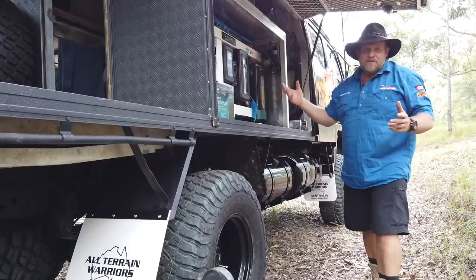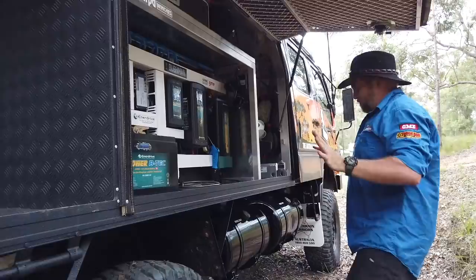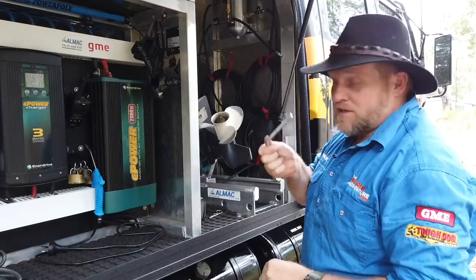So it's all pretty compact and set up how I want it. We've got the Enerdrive lithium system here with the DC to DC 60 amp charger, the 2000 watt inverter, the 200 amp lithium battery, and this runs the whole unit — so it's pretty cool. I'll just show you quickly how easy it is to get the motor in and out on the loader.